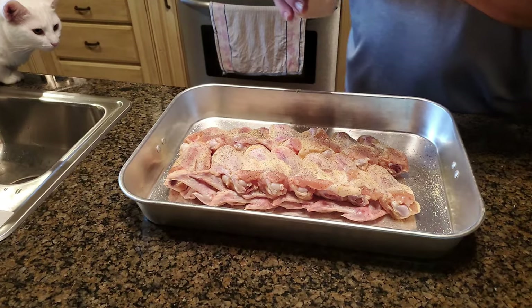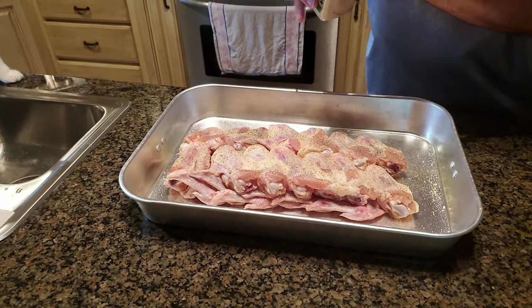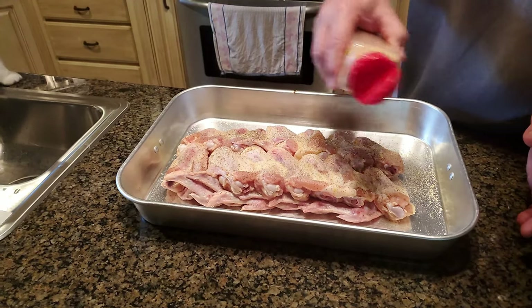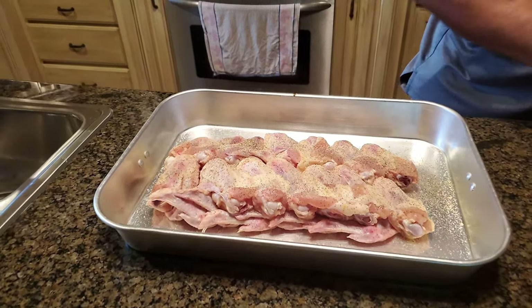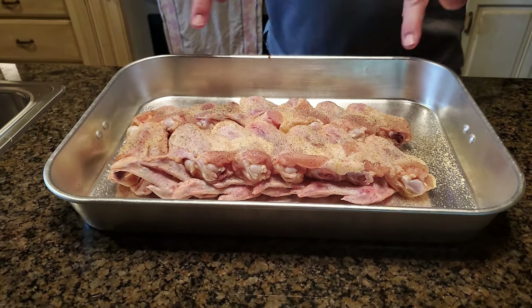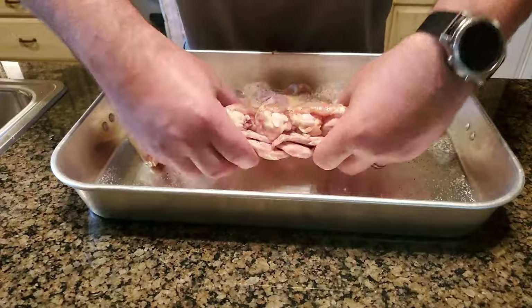Next we're going to use garlic powder. Look at that — that's perfect. Now I've got one more ingredient but we're going to turn them over and do the same thing on the other side first.